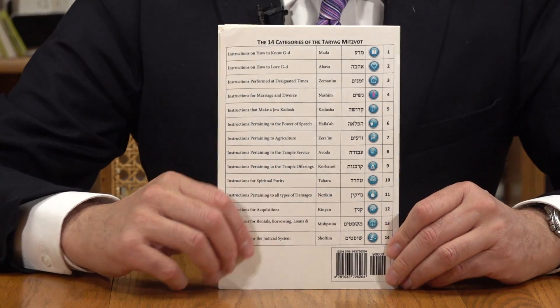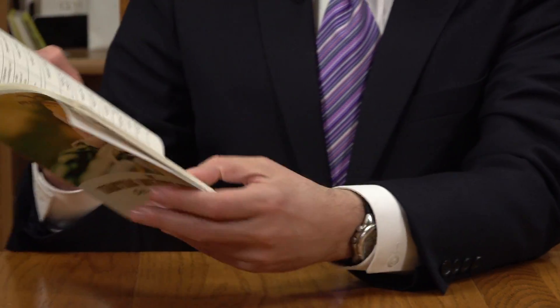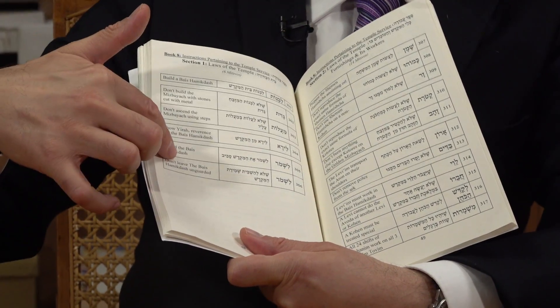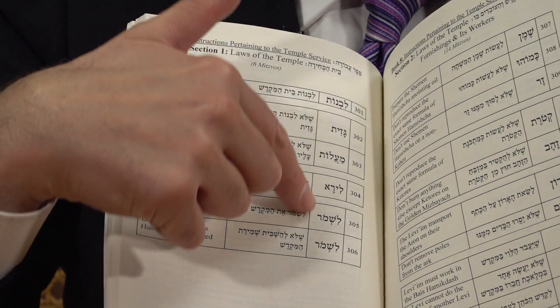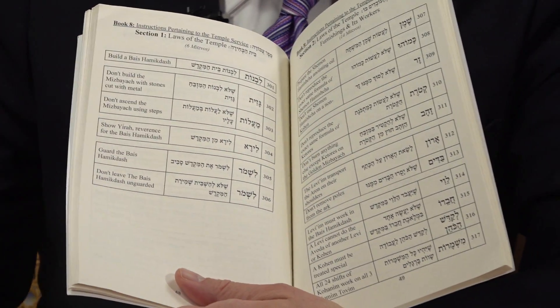On the back you can see all 14 books with their icons, and inside the vast majority of the contents is the breakdown of all the mitzvahs. You've got basically four columns: the English description of the mitzvah, the Hebrew description — usually word-for-word from Rambam himself — then a code name, the number of the mitzvah, and of course the section it belongs to.